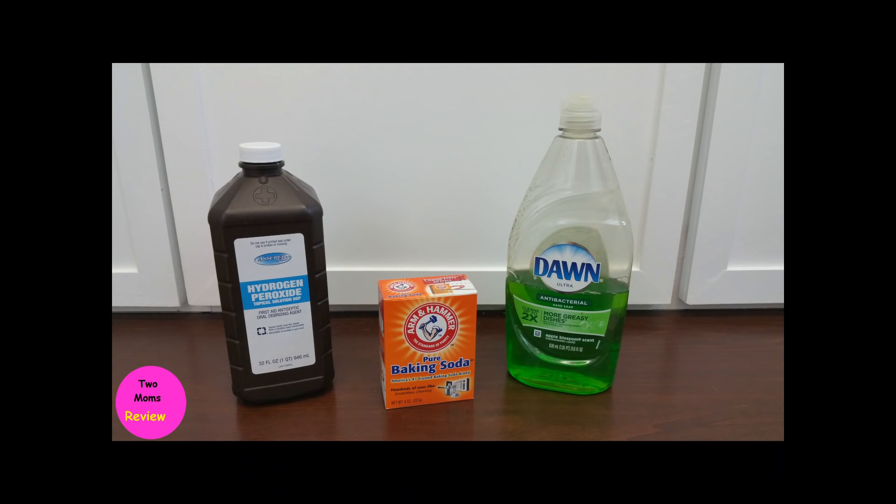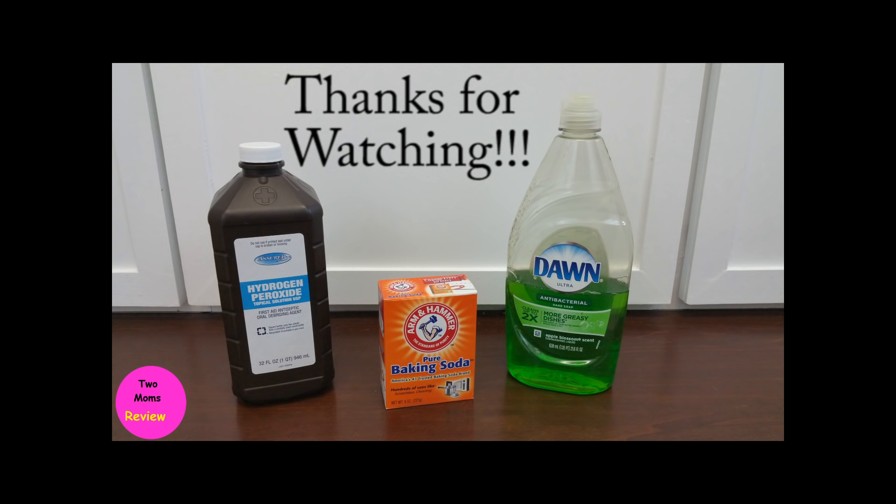So if you tried it, please comment below and let us know how it worked for you. Also, if there's something you'd like us to review, comment below as well. That's it — thanks so much for watching our tutorial on how to remove pee from a mattress. Don't forget to subscribe to Two Moms Review to get even more reviews and tips. Thanks!